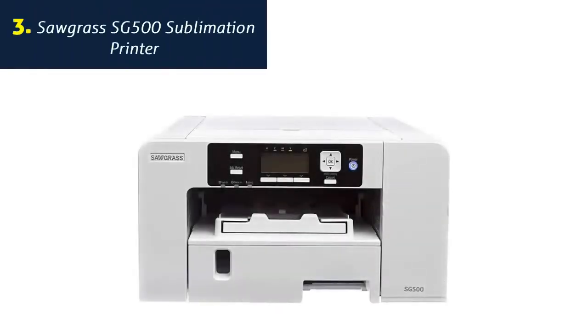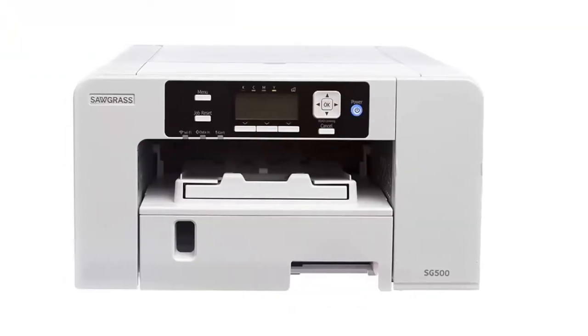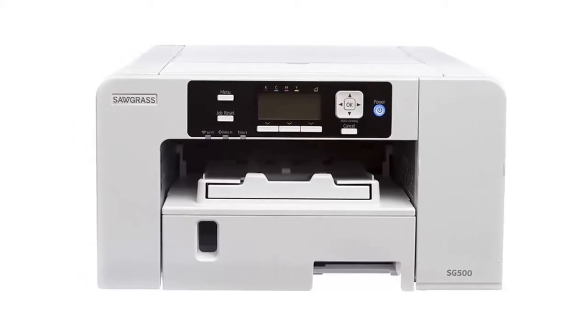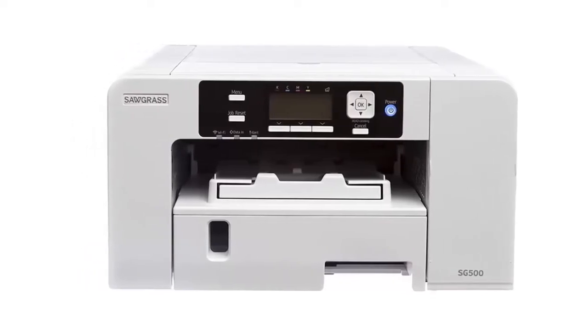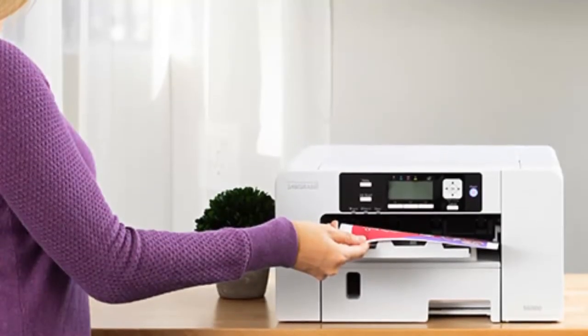Number 3: Sawgrass SG500 Sublimation Printer. Kickstart your business with the Sawgrass SG500, the only desktop printer designed for sublimation. With low startup and running costs, you'll soon be creating customized products with vibrant HD images, quickly, easily, and profitably.